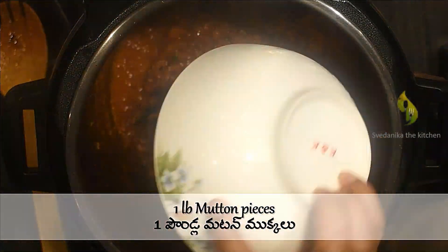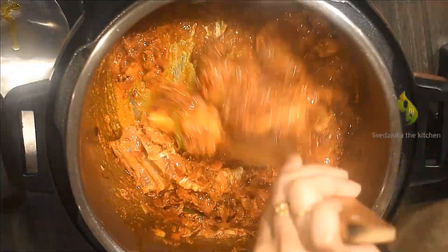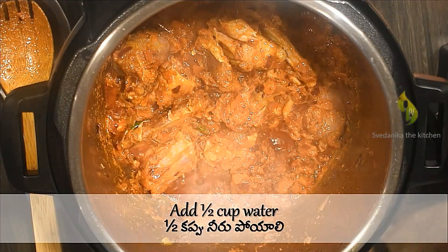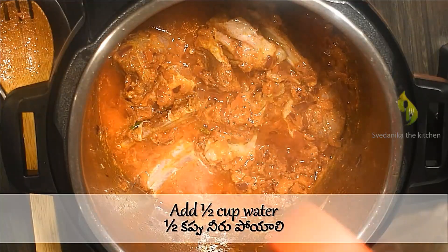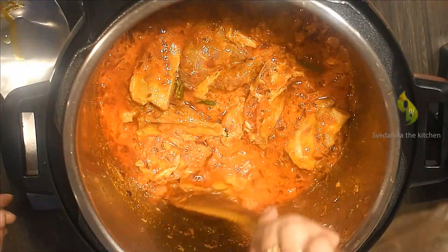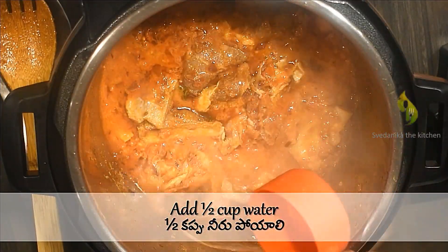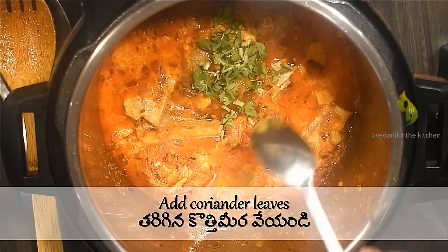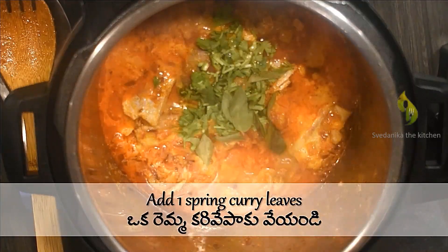Now add mutton pieces and mix well until all the pieces are coated with the gravy. Add half a cup of water and mix well. Then add another half cup of water so that the pressure is built easily. Now add chopped coriander leaves and one sprig of curry leaves, and give it a good mix for a minute.